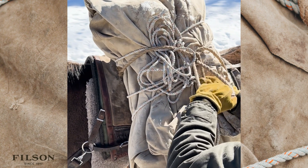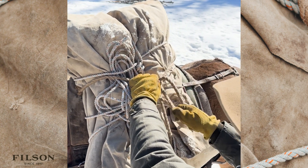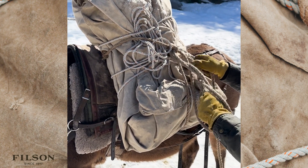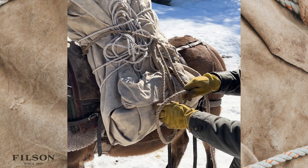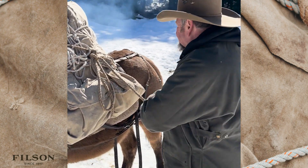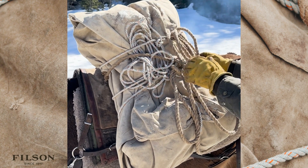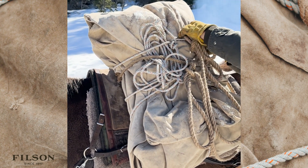There are a lot of ways to tie this off. The way I do it is you push a loop through, reach through, grab the loose end, pull it tight. Then you can either just get rid of the extra rope, or I like to put a half hitch — just put a twist so the loose end is on the inside. That way if this rope catches on something it's not going to undo your knot. Then you can just get rid of your extra rope, tying it off so it's out of your way.